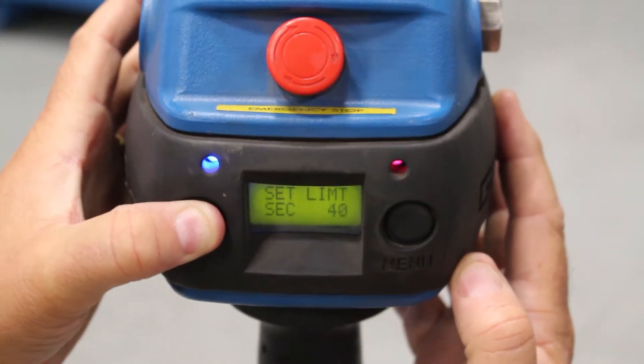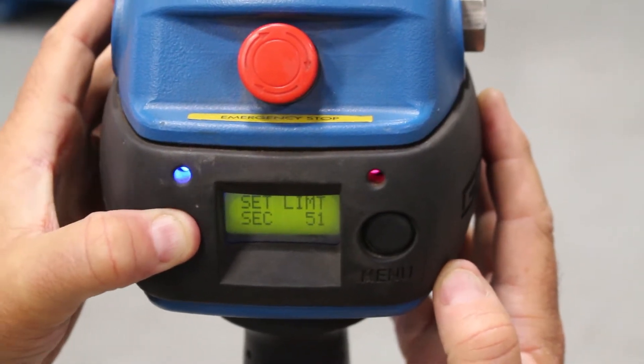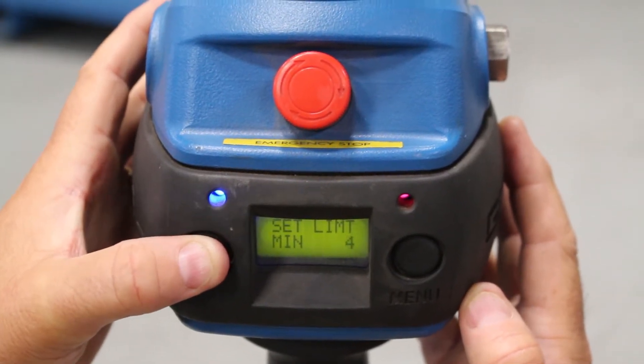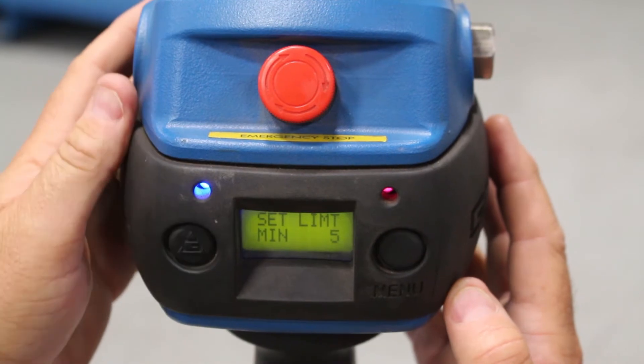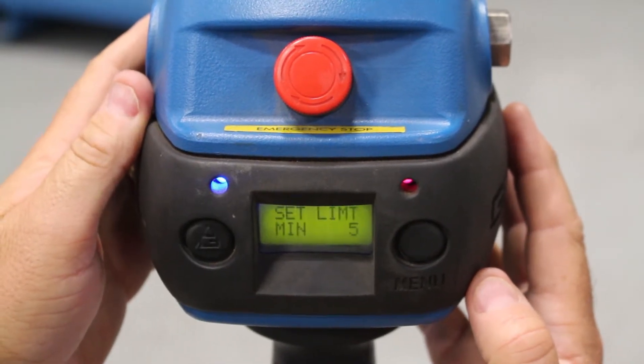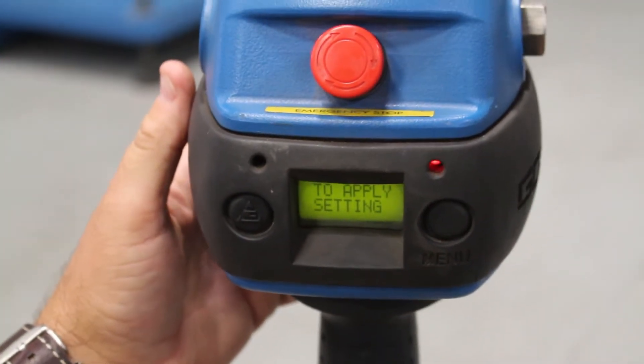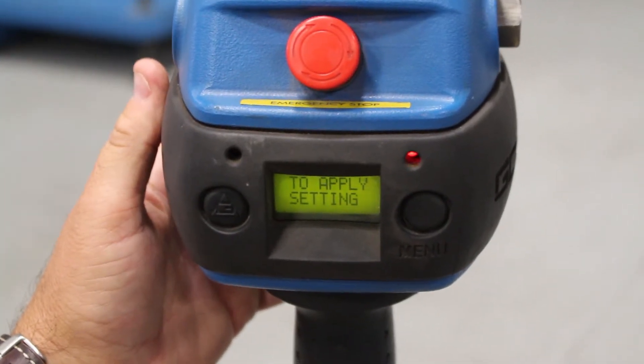This is going through all the seconds, but then it's going to hit one minute and I'm going to slow down here, because it only goes to five minutes. There it's set. At this point, what you want to do to apply the setting is power the whole system down.